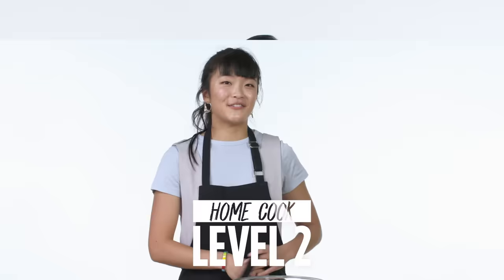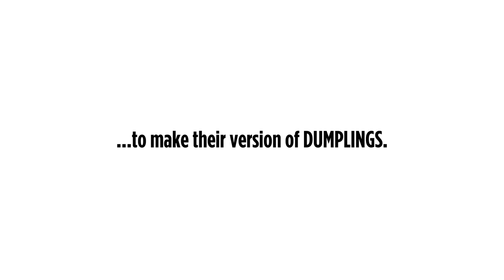Hi, I'm John, and I'm a level one chef. Hi, I'm Charlene, and I'm a level two chef. Hi, I'm King. I'm an instructor at the Institute of Culinary Education, and I've been a chef for over 20 years.